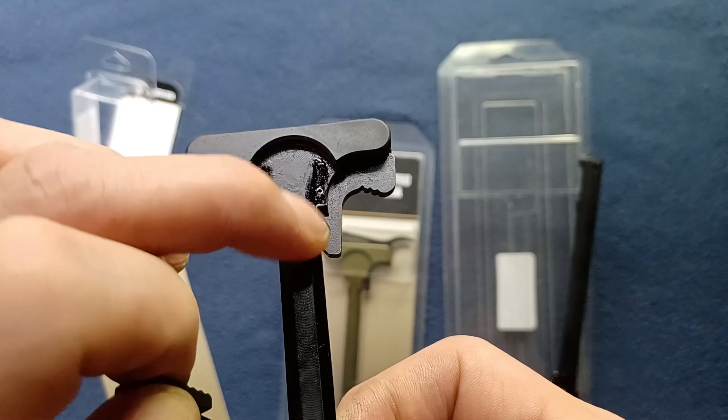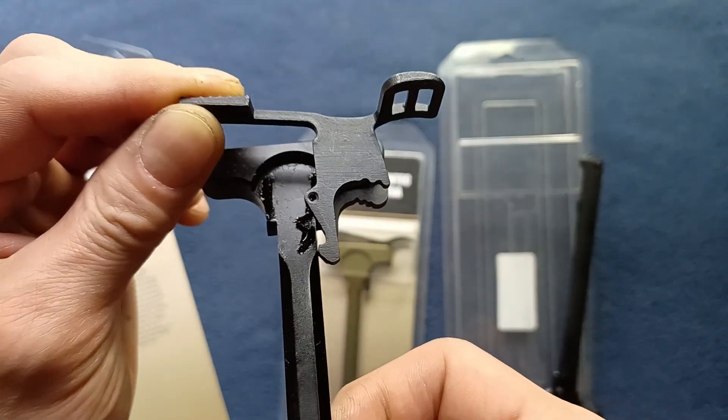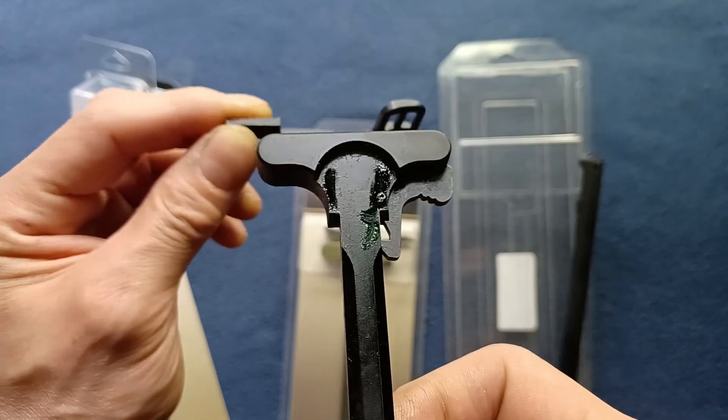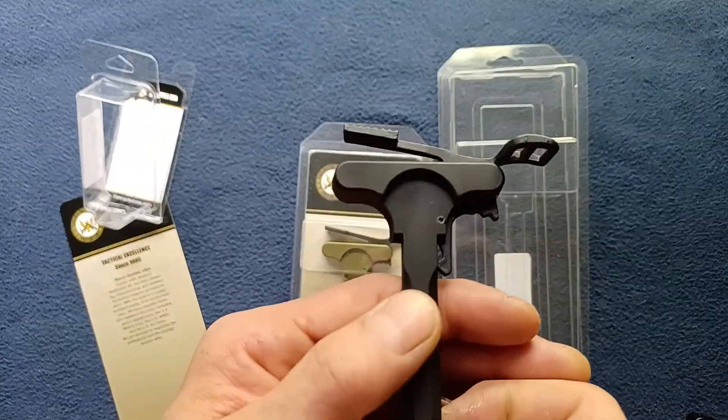Moving some of the oil out of the way, you can see the pinhole there and how this would drop in and then be re-pinned, and then it would look something like this version.